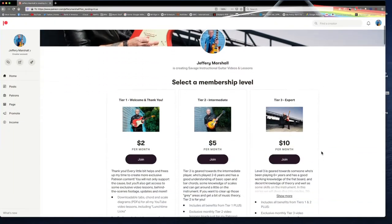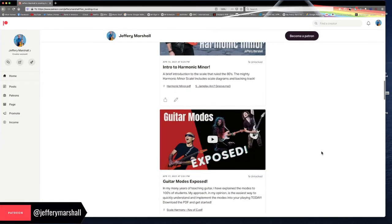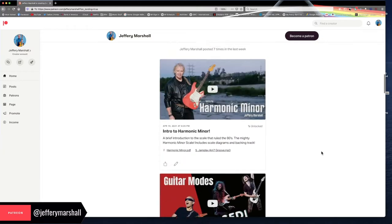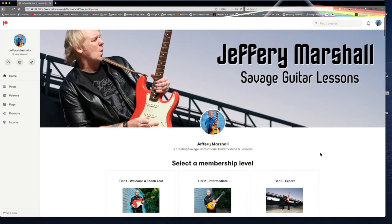Also a reminder: I do have a Patreon page and I have all kinds of great content already preloaded with much more on the way, so your support is always welcome. It's at Jeffery Marshall — the Patreon link is in the description. Thanks so much for your support.